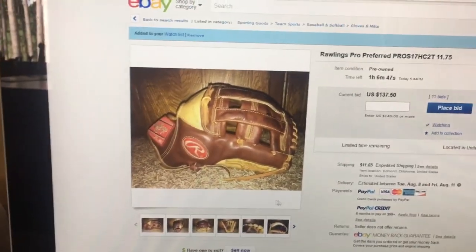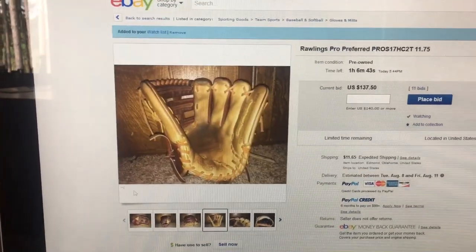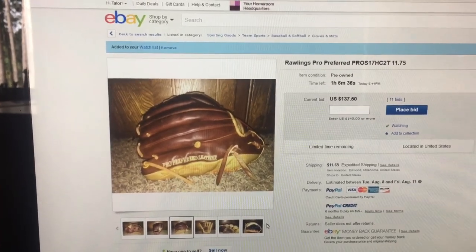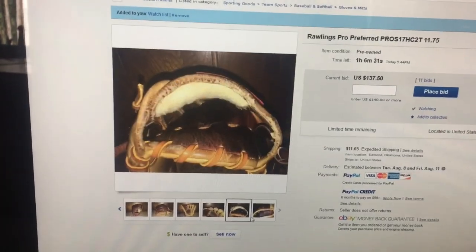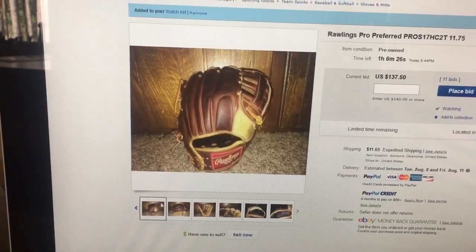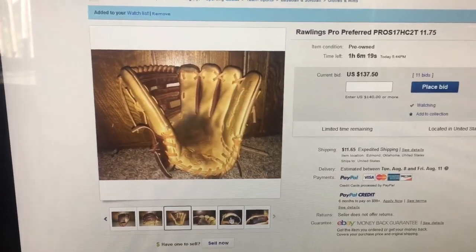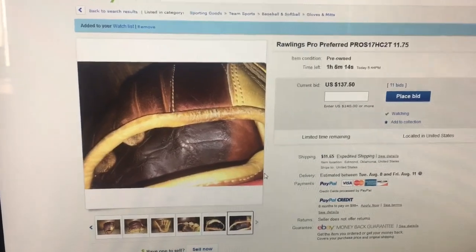Here's a glove I'm looking at bidding on — it's a Pro Preferred 11 and 3/4 inch glove. I want to cycle through gloves and review them for you guys, especially to help the younger generation pick the right glove. The binding's pretty bad, so I think this could be a cool restoration project — I can show you how to relace it, condition it, store it, and adjust the padding. Let me know in the comments if you'd like that as a series.